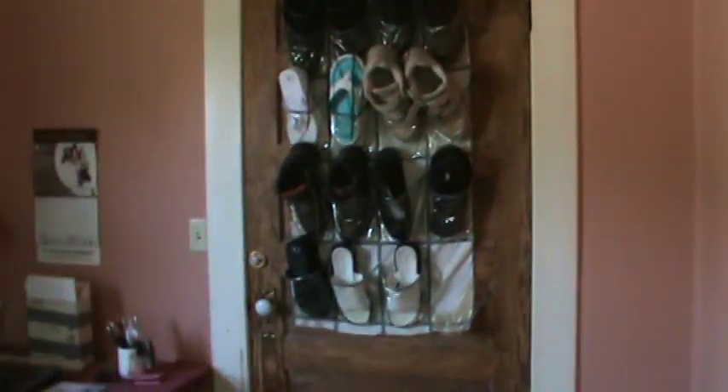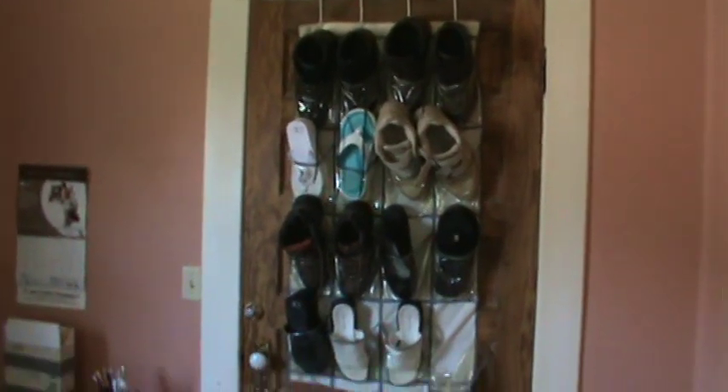We've got a lot of the computer stuff in here — copy machine, my little desk, Mr. Bucky's little desk. We also keep our shoes — we call them our downstairs shoes — on the back of this door because it always stays open.